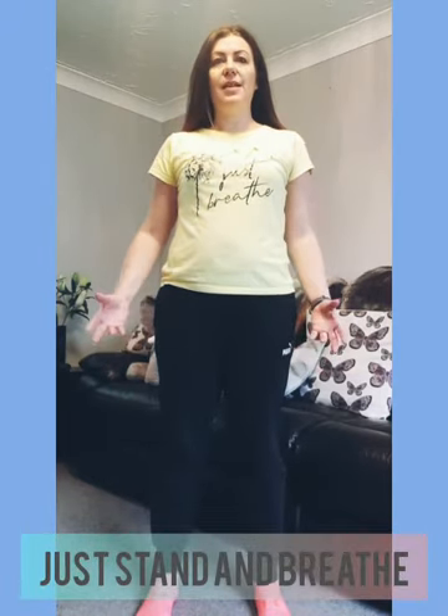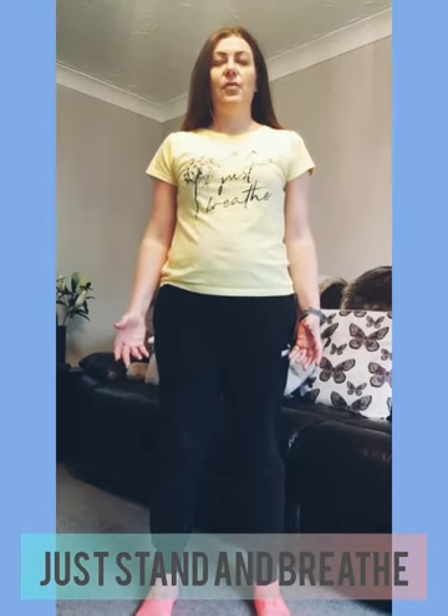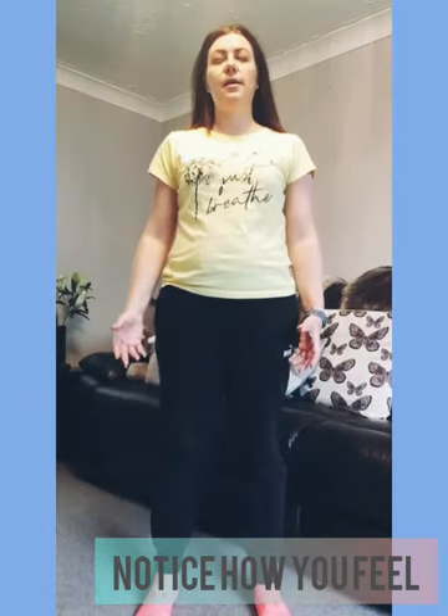Just come to stand with your arms by the side of your body in Mountain Pose. Close your eyes. Soften your knees. Breathe normally and notice how you feel. Notice any tingling sensations in the palms, in the arms, around the face, the head. Notice your heart rate, any heat that you've created during this practice. Allow yourself to smile, even if you don't feel like it. And when you're ready, blink your eyes open and come to take a seat.